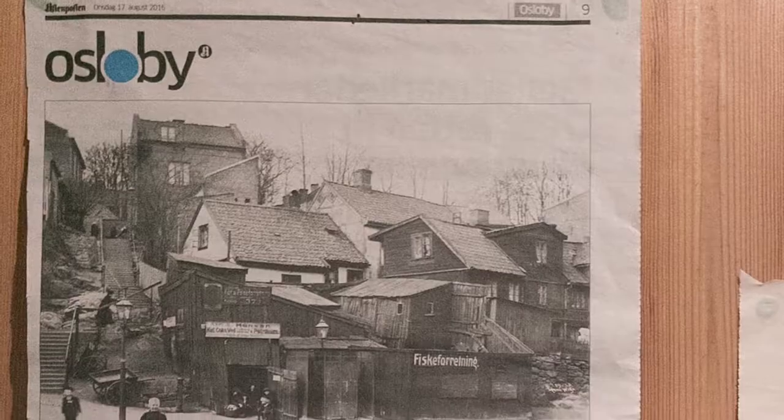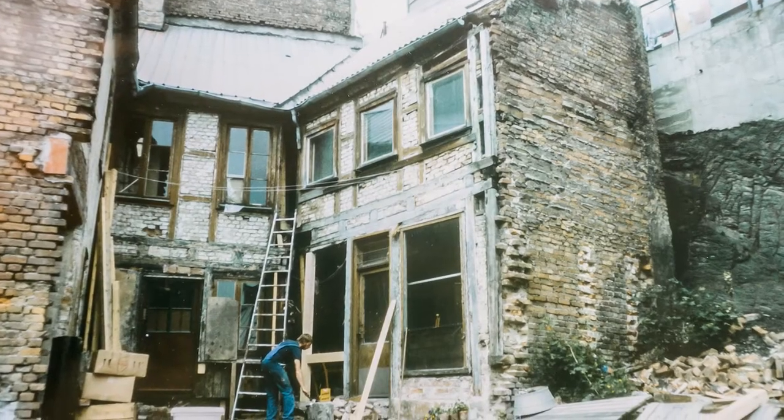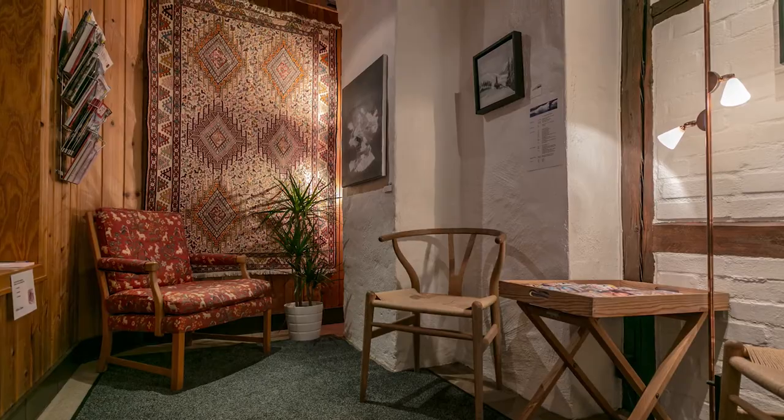My dad is also a dentist. He was looking for somewhere to have a clinic in downtown Oslo, and he found a building that was more like a ruin than a clinic or a building to live in. That was in the 80s. He decided he wanted to do a full rebuilding of the whole building in the old style, keeping it back to almost like it was in the 1850s.